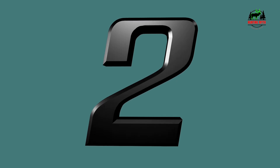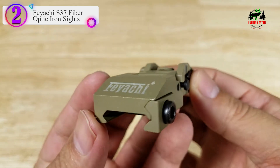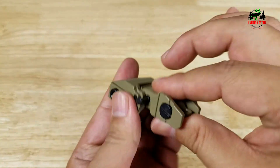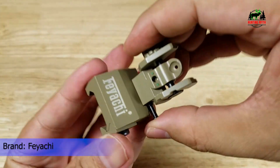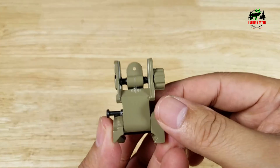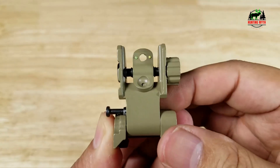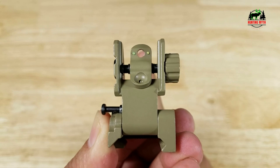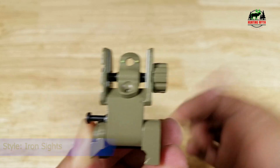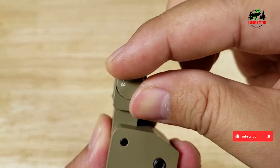Number 2 in our list: the Feyachi S37 Fiber Optic Iron Sights with Upgraded Fiber Optic Dots. These flip-up sights feature red and green fiber optic dots for clear, better aim at targets and improved accuracy. Simply push the button and fold it down — they must be manually flipped up with no spring-assisted pop-up, allowing for quick deployment. Tool-free windage and elevation adjustment: by sliding the elevation knob, adjust the height of the red dot for the front sight; by sliding the windage knob, adjust the green dot of the rear sight left or right precisely as needed.